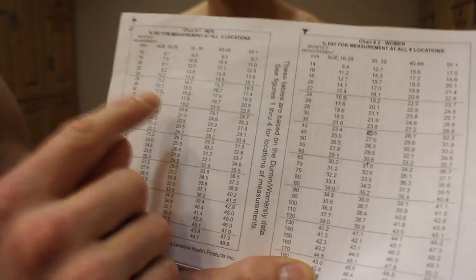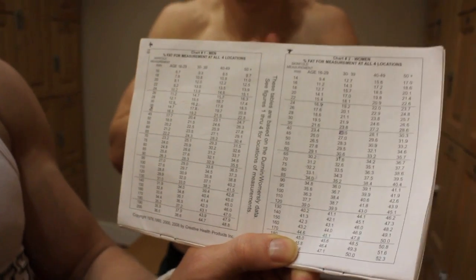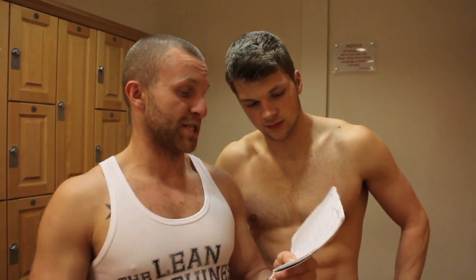We've established that John has 19 millimeters total. In the reference table you've got millimeters and age — the main thing to remember is that depending on your age, your body fat reading will change, as we naturally tend to hold more body fat as we get older. John is a 25 year old, and at 19 millimeters — well done — he is 8% body fat.